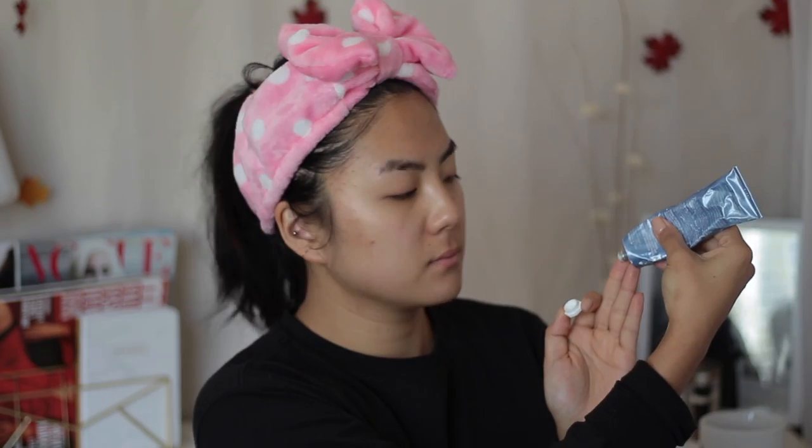Next I go in with my Summer Fridays jet lag mask. I've had this for a while — I've purchased two tubes of it, I love it so much. It's gentle enough to use every single day. A little goes a long way with this product, so I just sprinkle a little all over my skin and really pat it in. Because it's such a thick consistency you really have to spread it out as you put it on. I try to get every corner of my face and I'm just feeling what pimples are coming in.